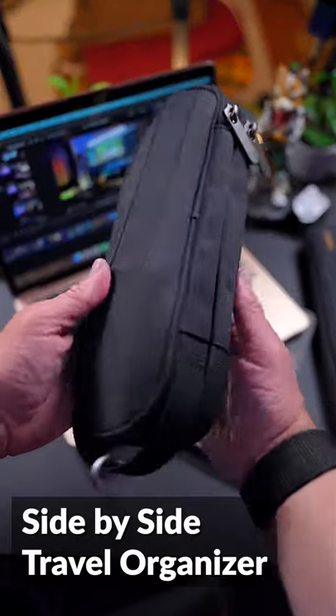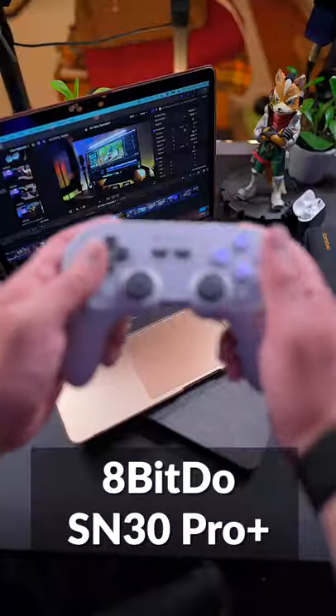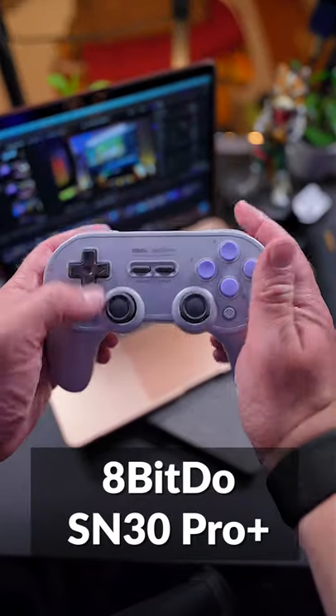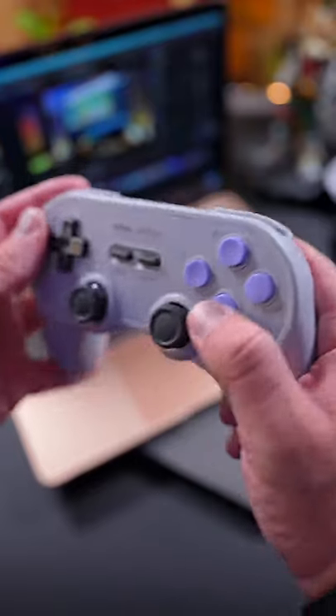The next accessory is the Side-by-Side Travel Organizer. This pouch is awesome for organizing all your cables and accessories. At number 5 is the 8BitDo SN30 Pro Plus. If you plan to play games on your Mac, the SN30 Pro Plus is one of the best universal controllers.